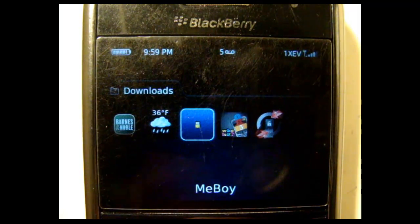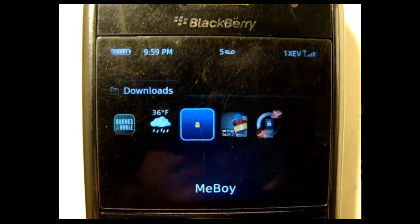It's called MeBoy, and it's Java based. You install it on your computer and then put it on the memory card and then install it.